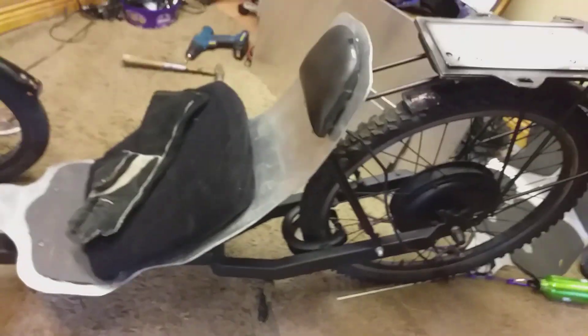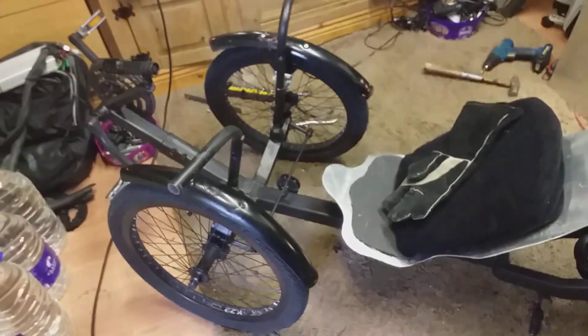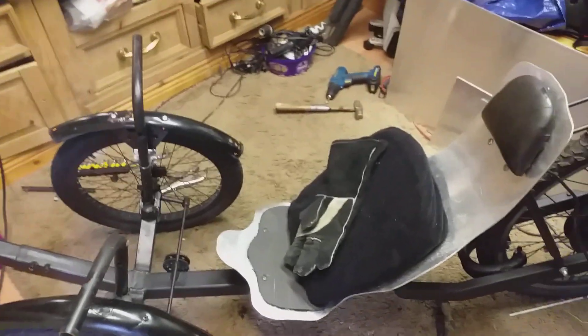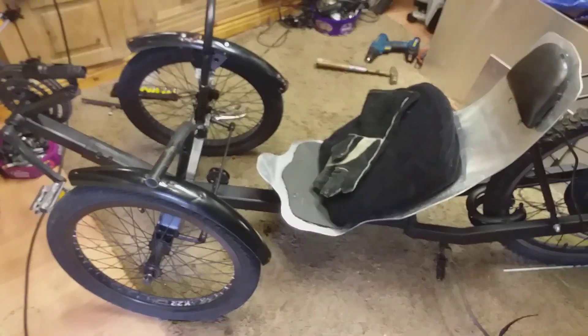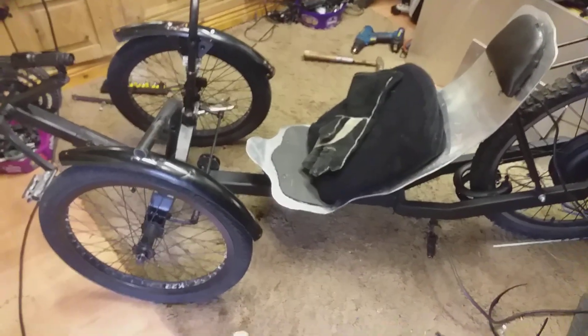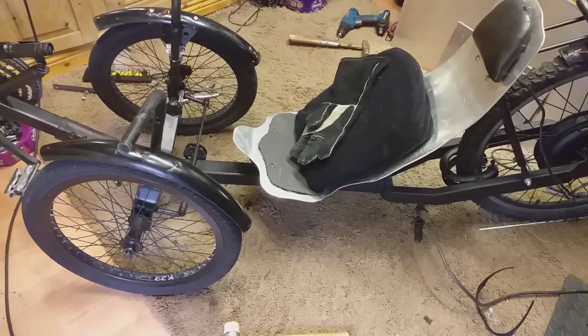After that, all I have to do is put back on the handles, brakes, cables, brake pads, tidy up the loom, put the chain on, and she's ready to go. Thanks for watching!